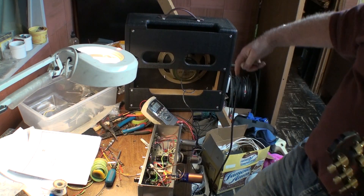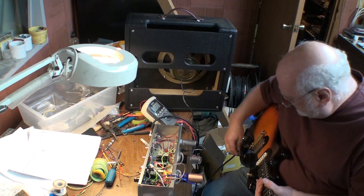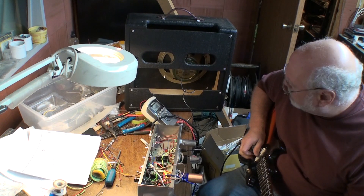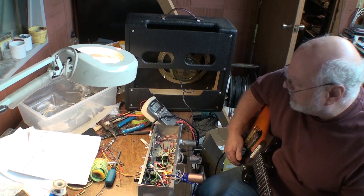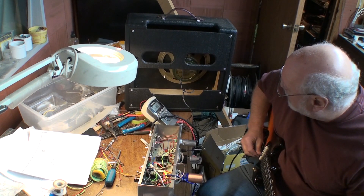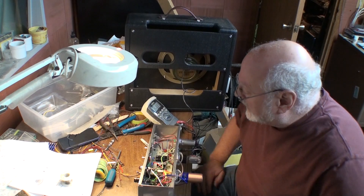Let's plug this in and turn it on. Let's turn up some volumes here. Well, so that's the good news — it fired up. No smoke came out. This little lamp looks pretty good. It's all finished.